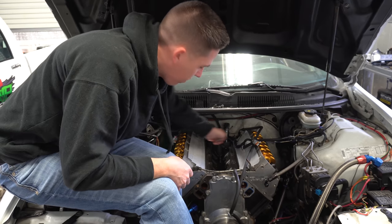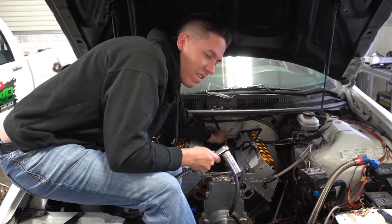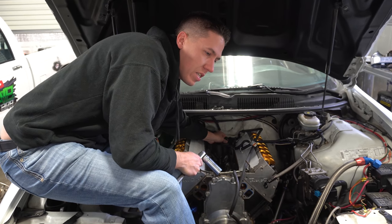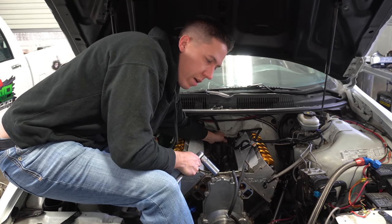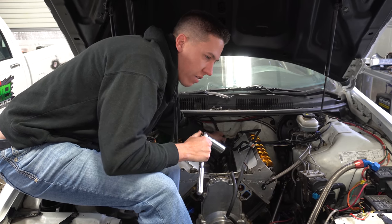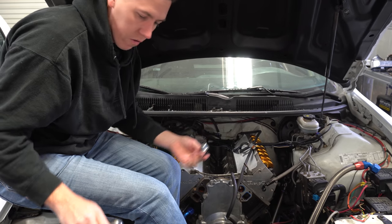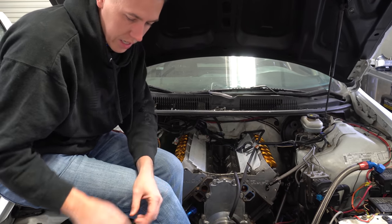We'll go ahead and get the lift plate on, then raise the car up and have fun pulling the tranny out. It's got one of those carbon fiber-like protector plates on it. I actually have a few holes drilled in the firewall on this car to help access the transmission bolts. I'll show you guys those here in a few minutes, but at least we're past that step.